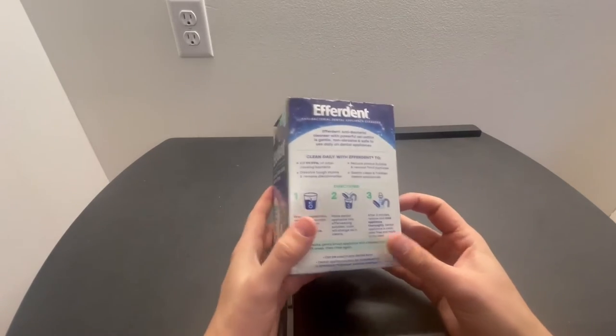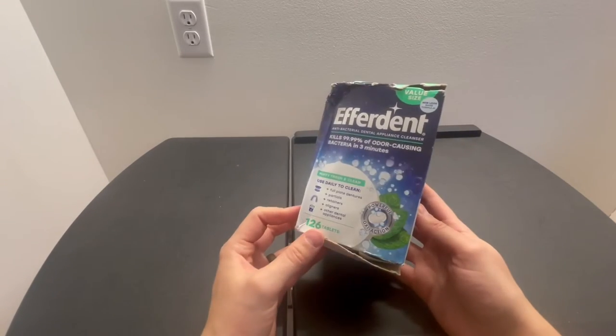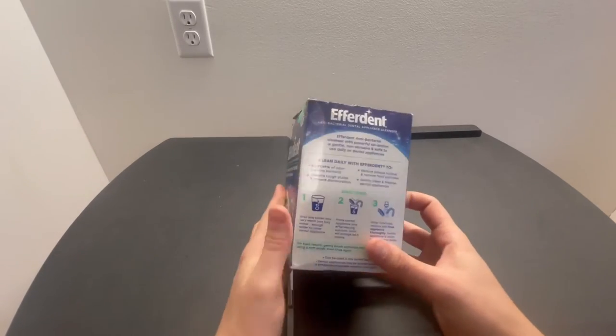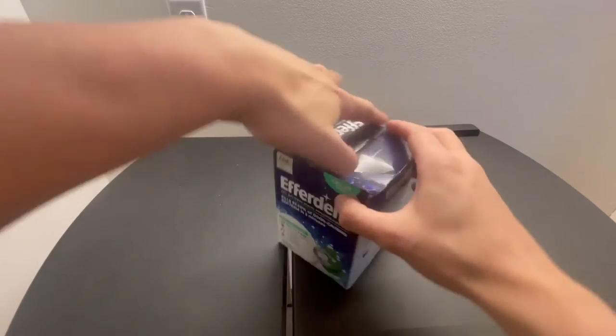So don't ask about my box — it got a little damaged in transit, which was not on Effredent. But the product inside is actually fine.